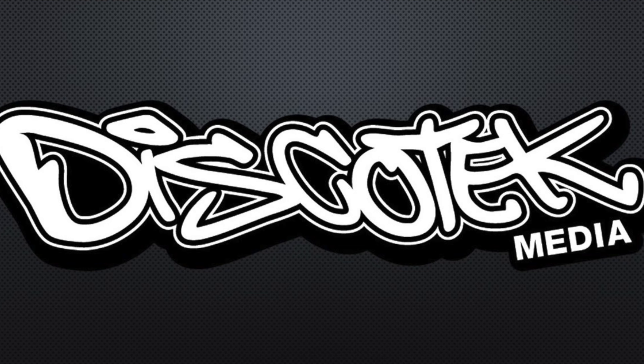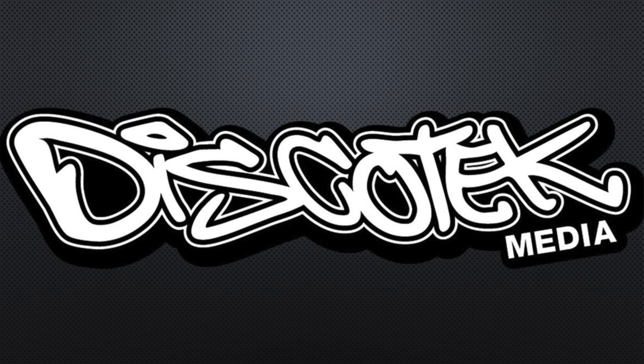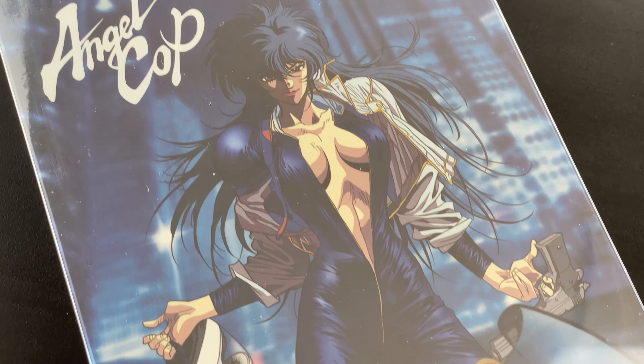Today I am going down the old-school anime side of things, and more specifically I am checking out a recent remaster release from DiscoTech Media, a publisher based in the USA that I've spoken about before on this channel, when it comes to their release of the classic OVA series Angel Cop — specifically a brand new remastered Steelbook Blu-ray release. VHS releases in the UK were how I got into anime, and Angel Cop was part of that, so I am very excited to see how this release has turned out.